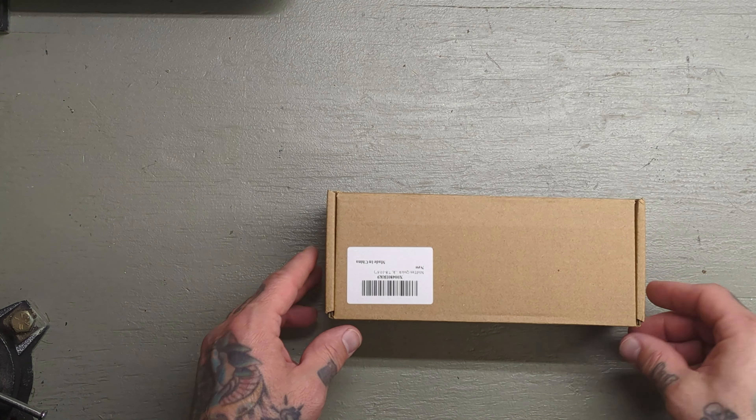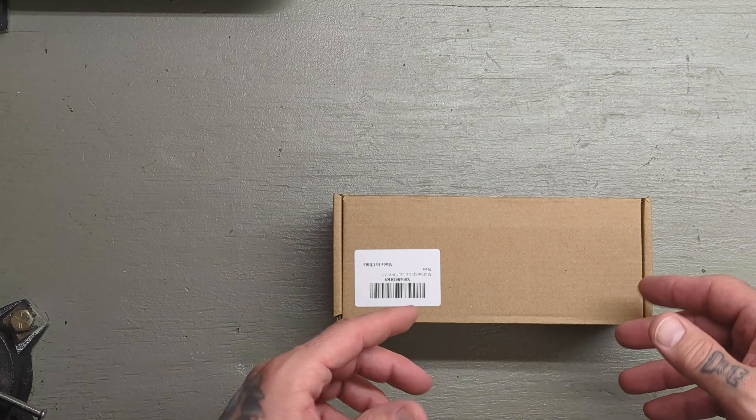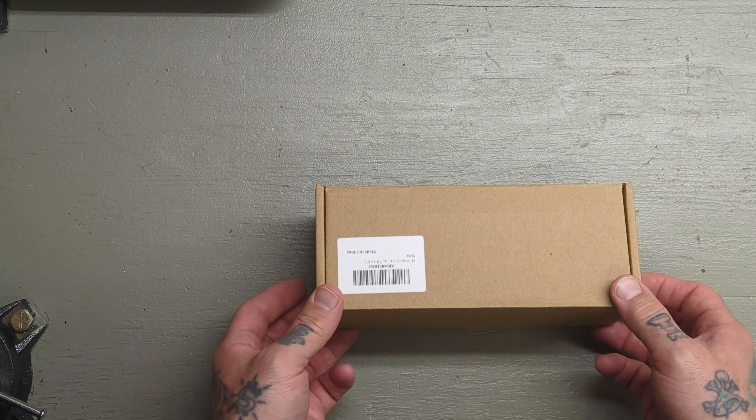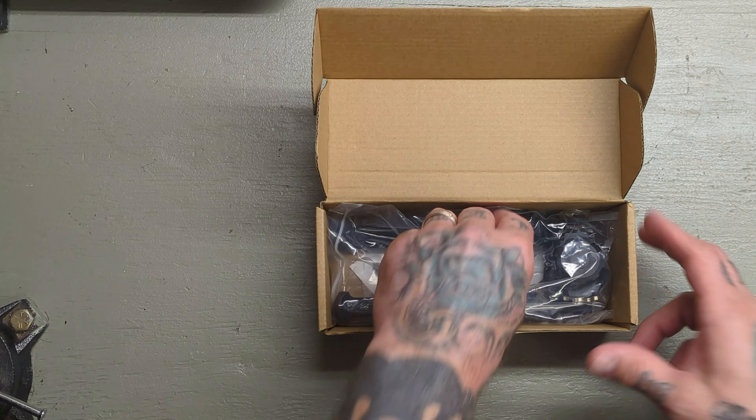Howdy y'all, hope everybody's doing well. So today we're taking a look at a product from MidTin. I've seen some MidTin products on Amazon and whatnot before. I don't have first-hand experience with any of their products, so we're going to take a look at what they sent out here. They did send this out to me and I do appreciate that.